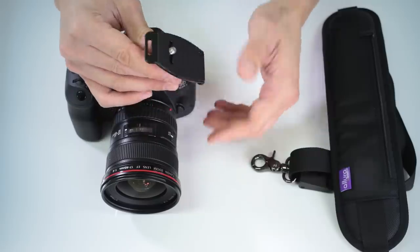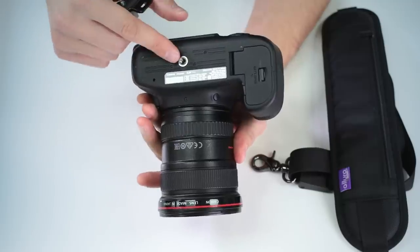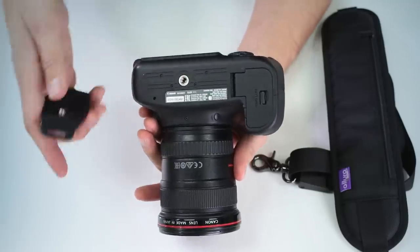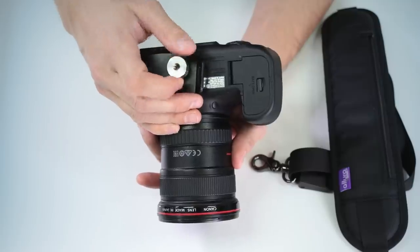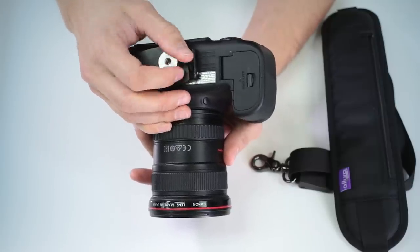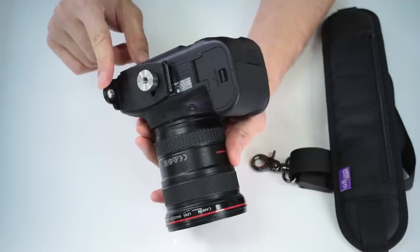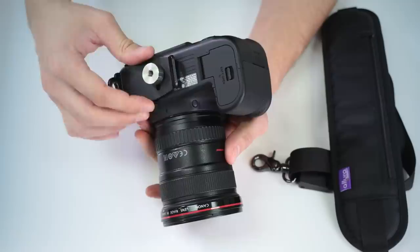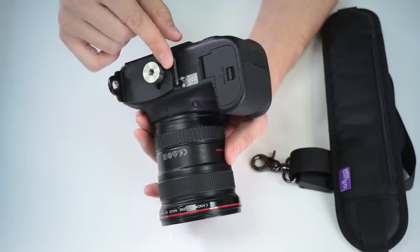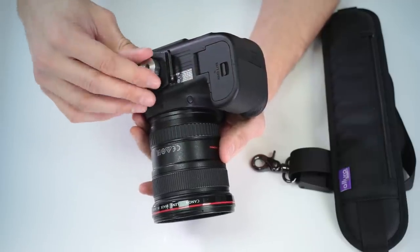You're going to mount it to the bottom of the camera. Find the tripod mounting socket and start to screw the plate into the camera. Make sure the connection point for the strap is opposite the grip of the camera, and the connection point for the hand strap is facing towards the camera's grip.